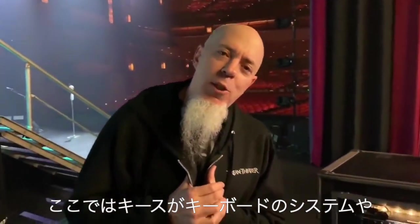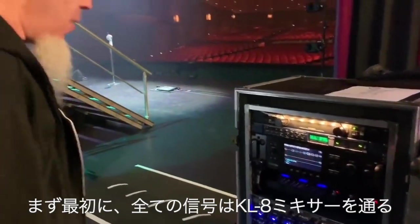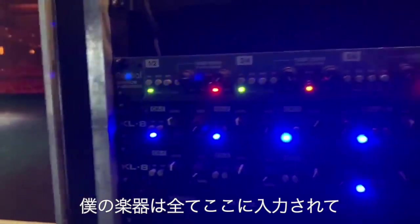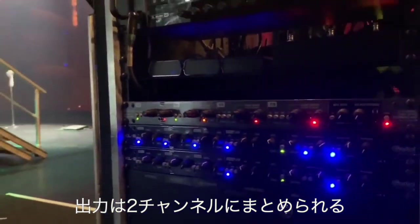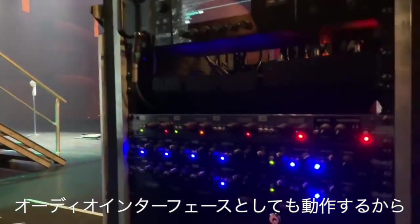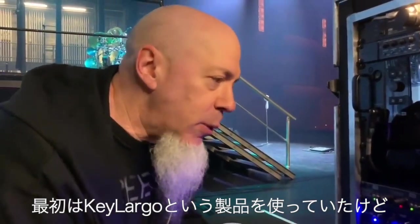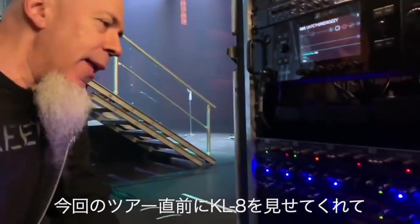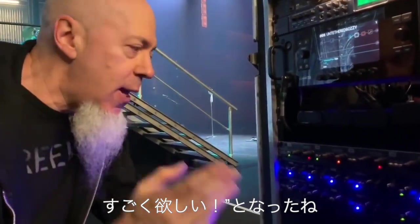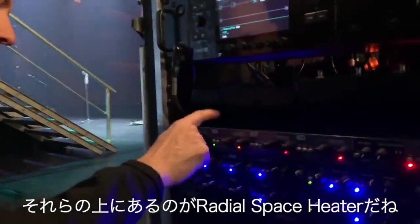Here we are on the side of the stage where Keith takes charge of all the technology supporting the keyboard system. The rack is critical — everything goes through the KL8 mixer. We have 10 different inputs going in there and all my instruments feed through it, going out to two outputs: the monitor and the house. The great thing about the KL8 is we can also run the sound directly into the computer because it's an audio interface. I'm a big fan of what Radial is doing for keyboard players — first the Key Largo, and then the KL8.